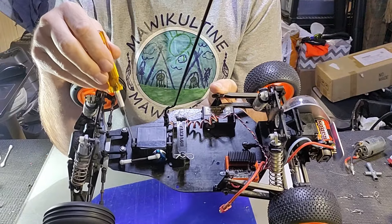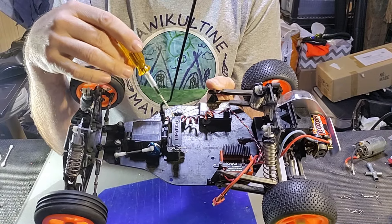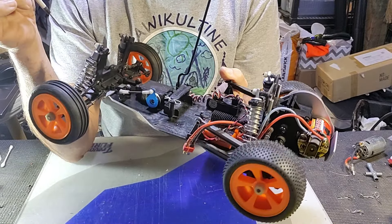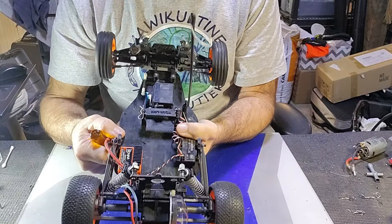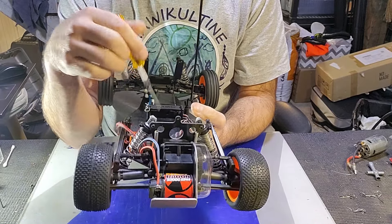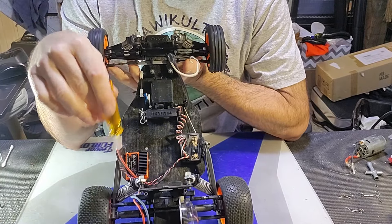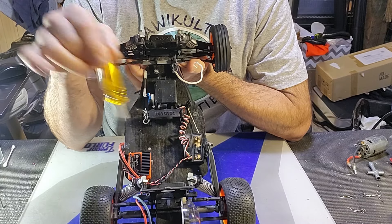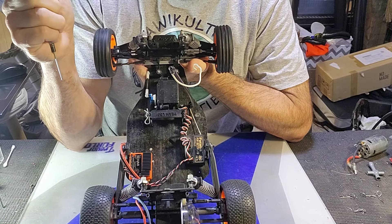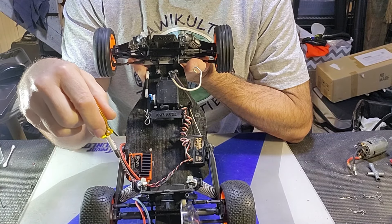The original JRX2 wouldn't have had servo mounting blocks — this one does, but I'm going to leave that alone. A JRX2 would have had a different battery strap, but again, going to leave that alone. Towards the back of the car there's nothing really out of the ordinary. The bottom shock mounts I'm using are from the parts bin — they're done, basically scrap, but I just glued them with CA to hold them together enough to get some shafts in there to assemble and mock it up. You couldn't actually run those. The shock collars are also not original.